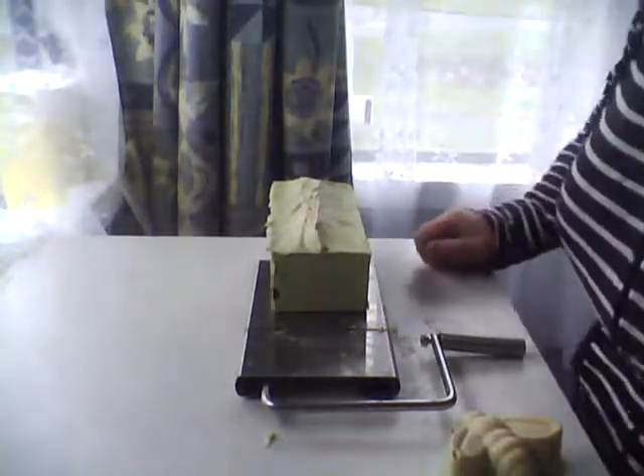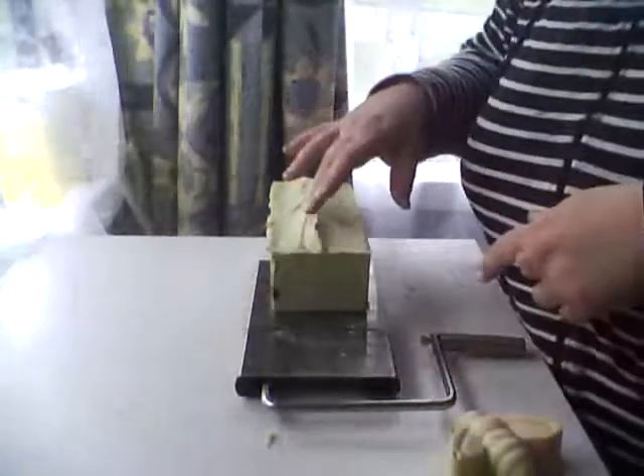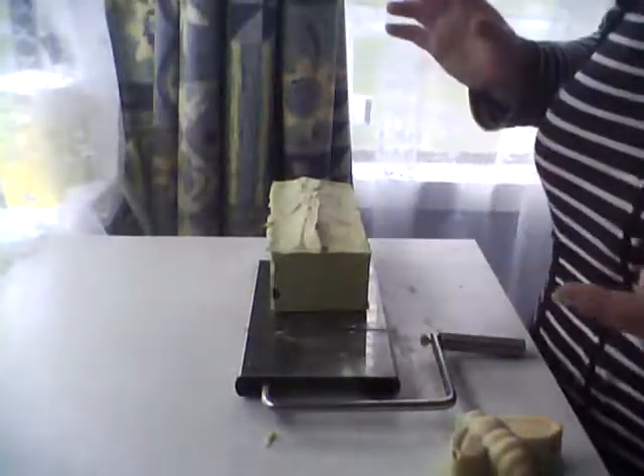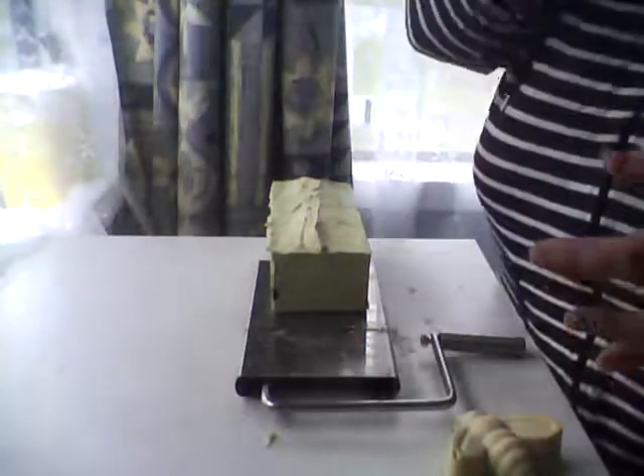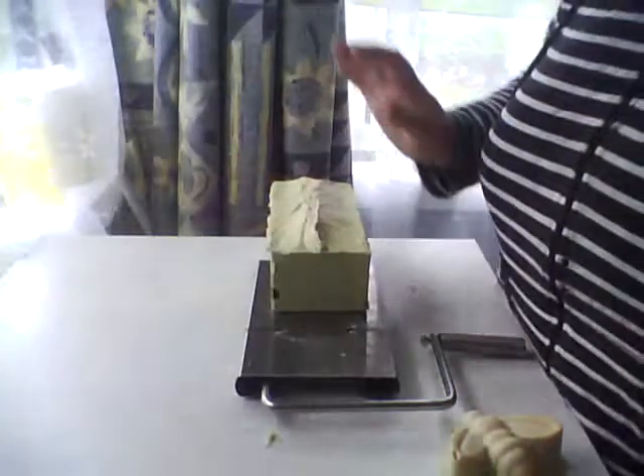Hi again. I actually had started recording before but a friend turned up so I was halfway through cutting the other loaf and she turned up, and because I haven't got a proper video recorder at this stage I wasn't able to just pause and carry on, so I have got another loaf here.